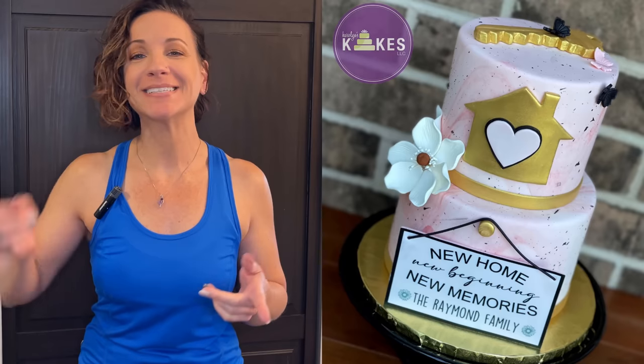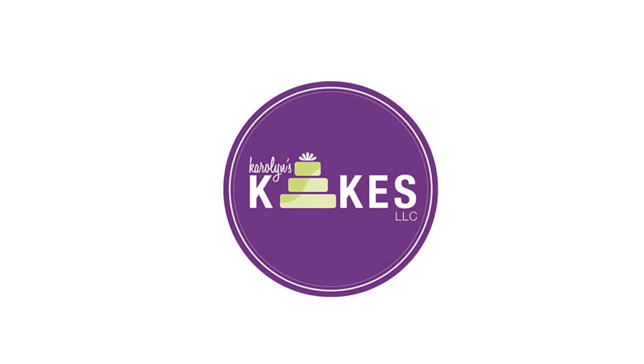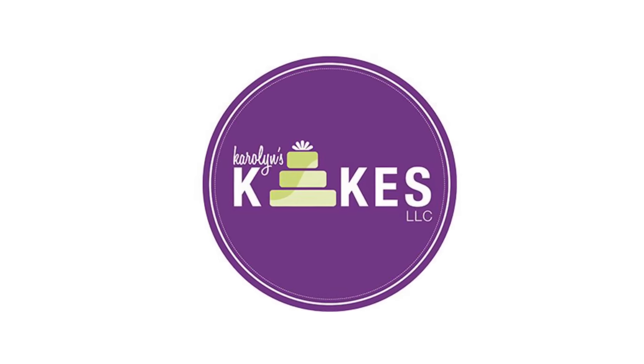In this video I'm going to show you how to decorate this housewarming party cake. Hi, it's Carolyn — if you want to learn how to bake and decorate amazing cakes, I'd love for you to join me by hitting subscribe and the bell. If you want to skip the intro, there are chapters listed below.